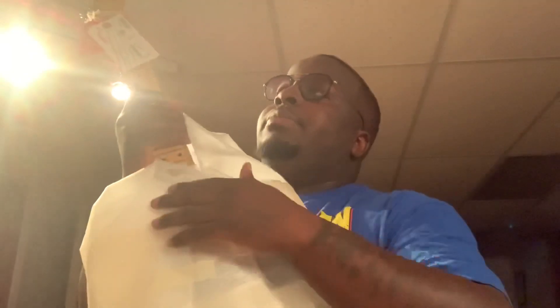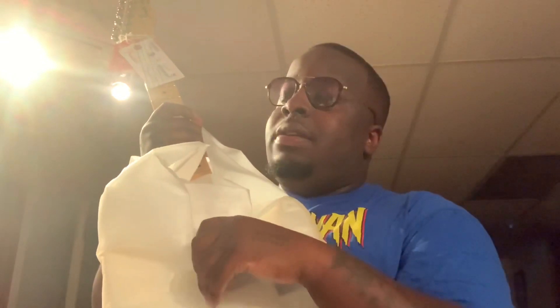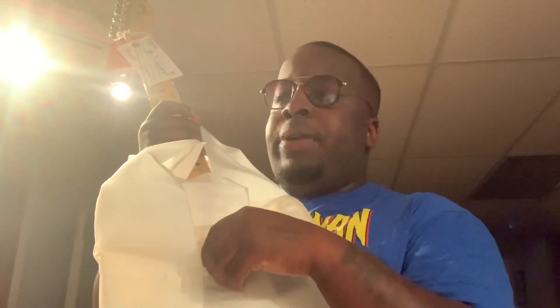I had to trade in three guitars for this one — that was the Schecter CR6, the Schecter Reaper, and my Nick Johnston guitar. And that one I really did hate seeing go, because I have grown to love that guitar, but I'm optimistic that I'll love this one.